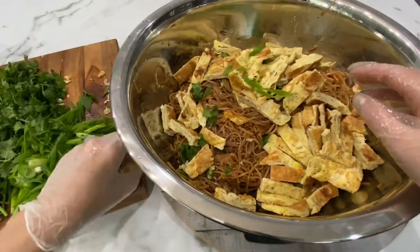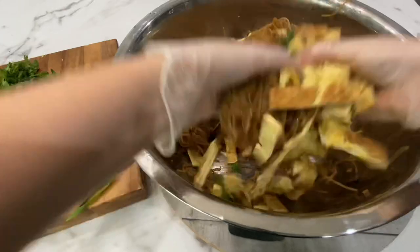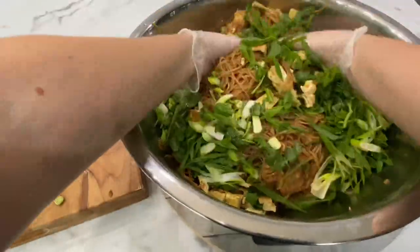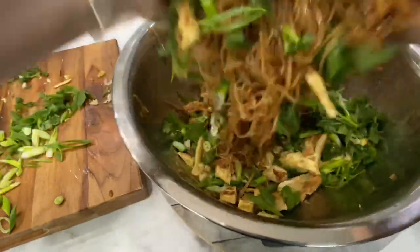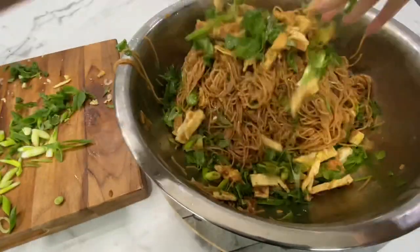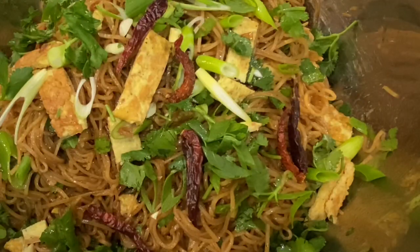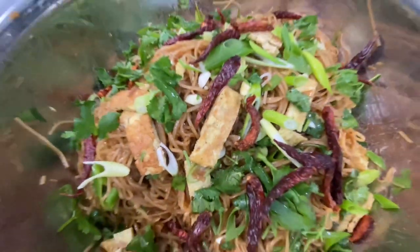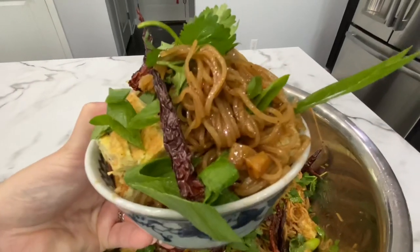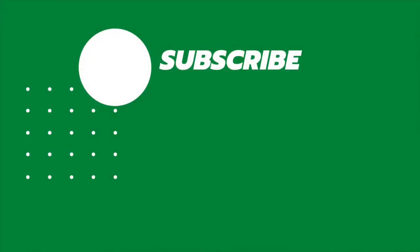First, we'll top it with our omelet and get that mixed in. Then add the cilantro and green onion and continue to mix that in as well. You might want to pop on a few of the dried, fried Thai peppers for some extra heat. And that's how you make kua mii! All the ingredients and measurements are in the description box below the video. Please like and subscribe if you want to see more of this content. And as always, kap chai.